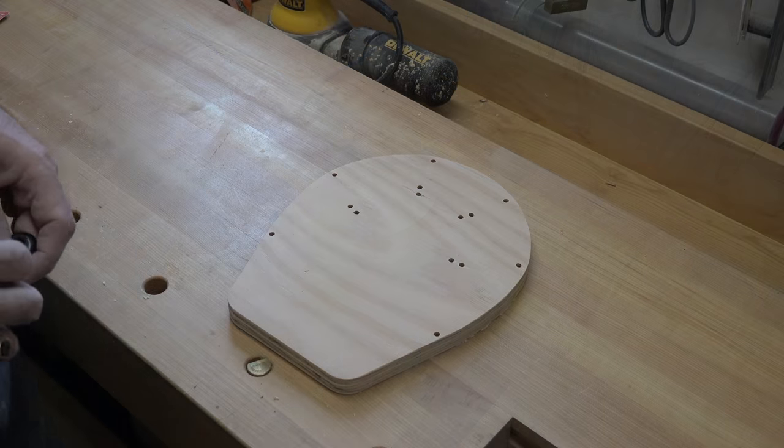Now that it's attached, all there is to do is test it. Let's give it a spin and see how we do. Here we go. And there you have it — a tambourine kick plate.